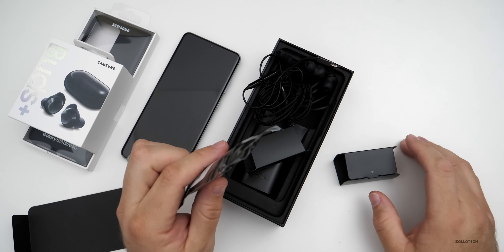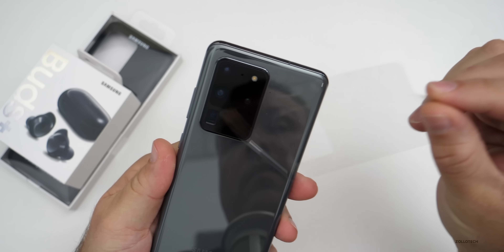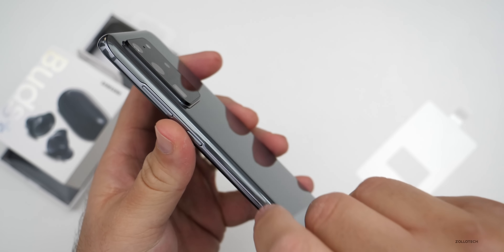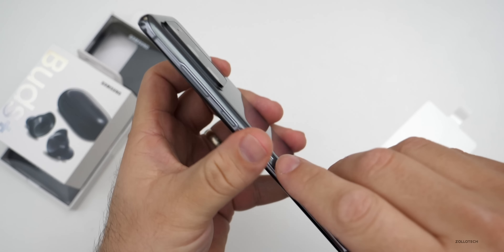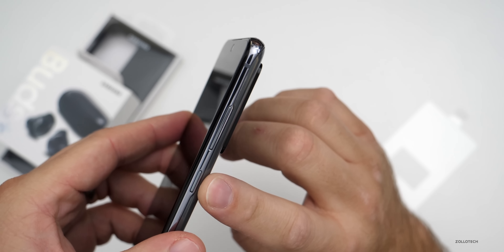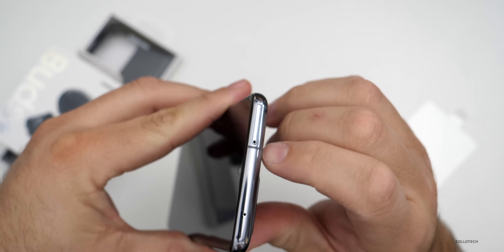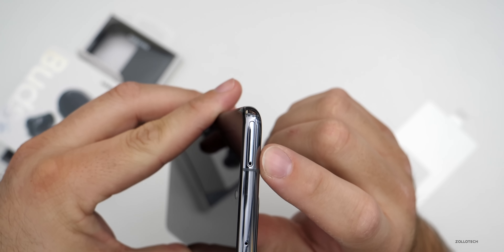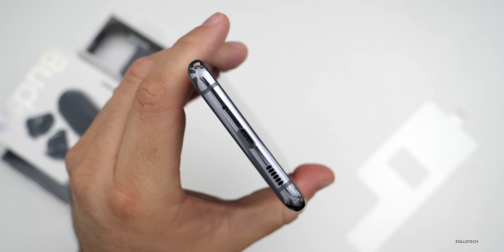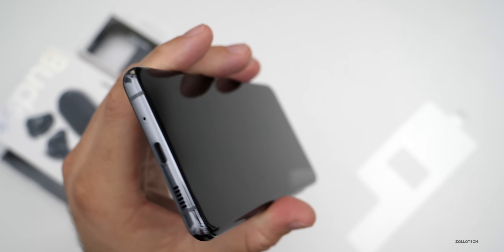Let's take a closer look at the phone itself. The phone is made of aluminum with a glass front and back, and it looks pretty good. On the right side we have our power/sleep-wake button with the volume button. On the top we have a microphone and our SIM card tray. On the left side there are no buttons or openings. On the bottom we have a speaker, USB-C port, and another microphone. There's no longer a headphone jack — they've removed that.